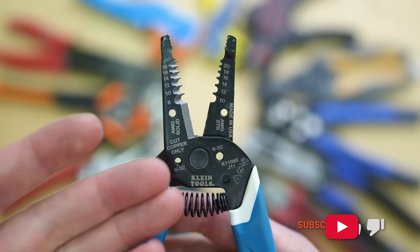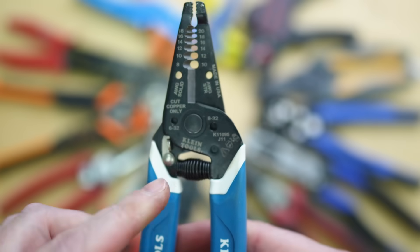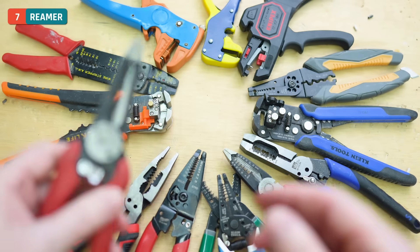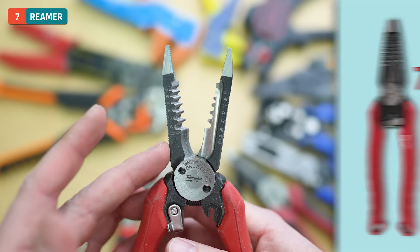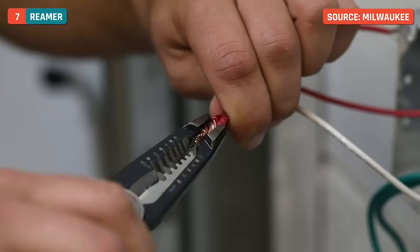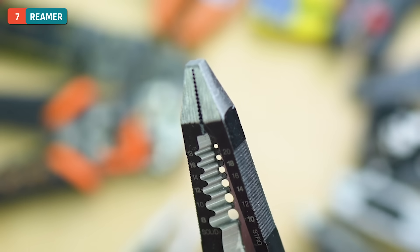On a set of wire strippers like this, that's really the end of the functionality. There's also a little tab that keeps the handles closed, making it easy to slip inside and outside of your bag — takes up less space and is less likely to snag on things. If we look at some other wire strippers — I'm going to grab my Milwaukee 6-in-1s here — these are close to my favorite. The 7-in-1s, which I'll show on screen, are probably my favorite. They have lineman's pliers like a wider plier set on the end, which is really handy.